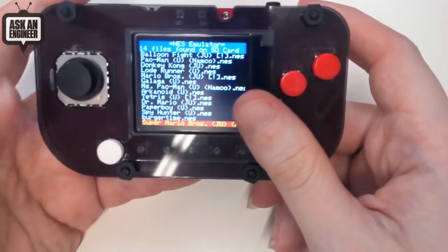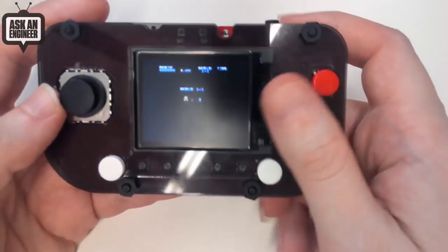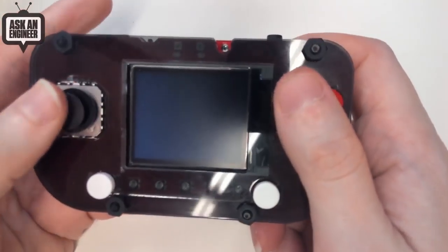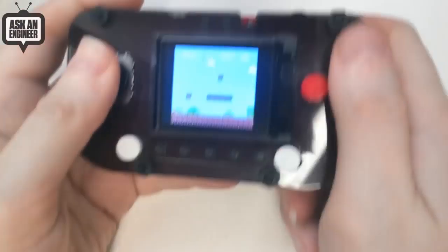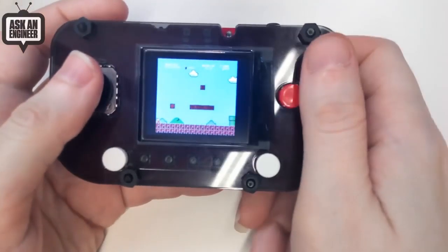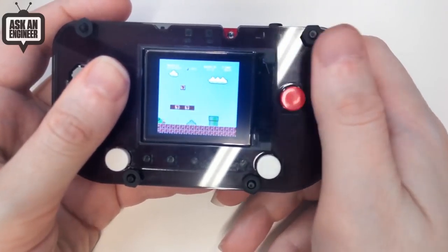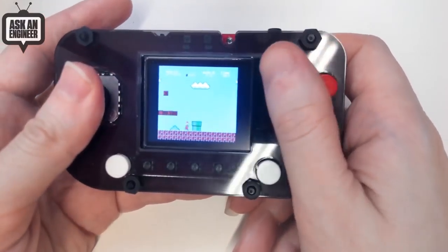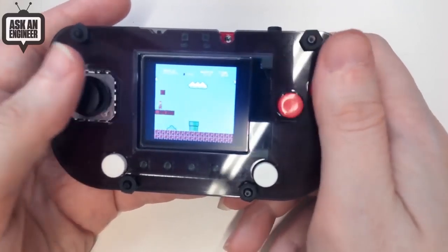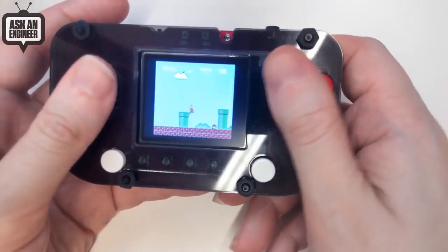I worked the last two weekends porting 'No Friendo' to it, so you can play Nintendo games and it even has audio. The screen is not 320 by 240 — it's only 160 by 128 — so everything looks a little blurry because I'm doing a four-to-one pixel downsampling.